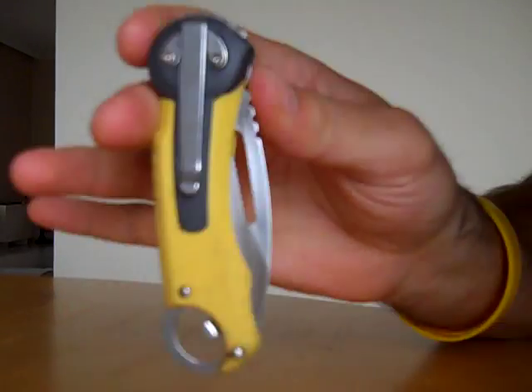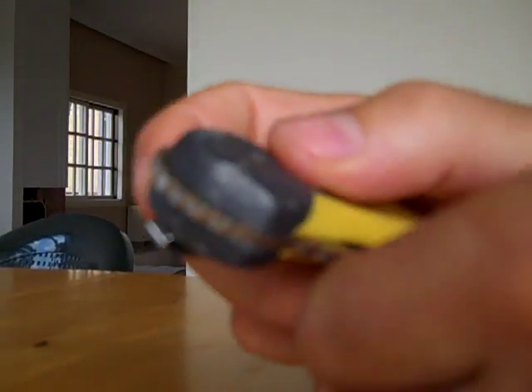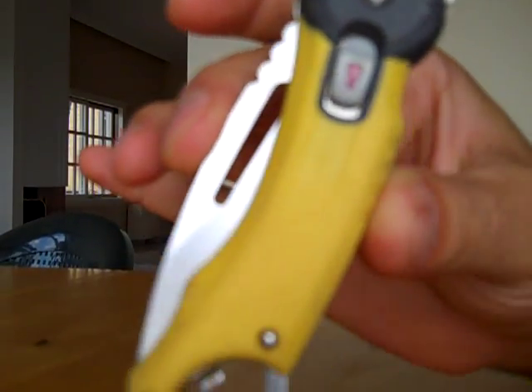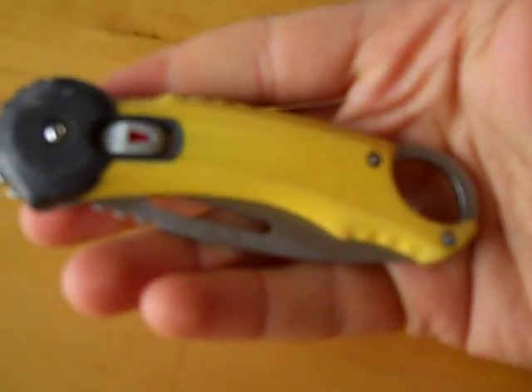What I like most about this knife is that it locks closed and it locks open. That is the review of the buck knife, which also comes in different colors. Thank you for watching. Please subscribe to Hattube.